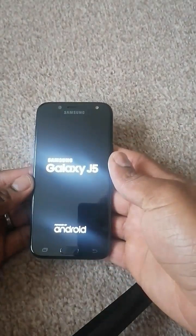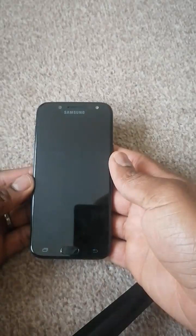If yours didn't switch on immediately, just use the power button to switch it on. Thanks for watching and God bless you.